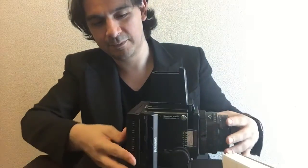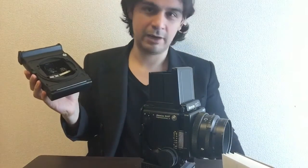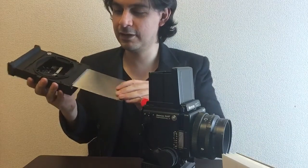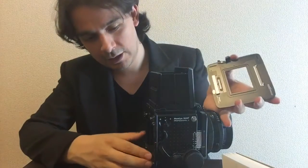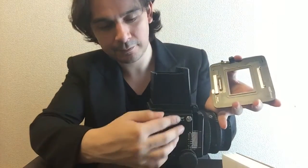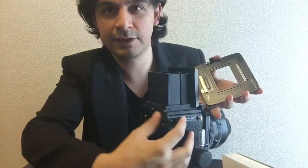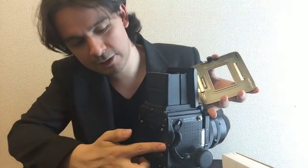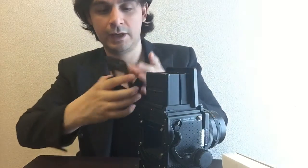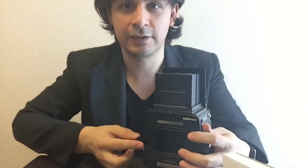One thing to note with the Polaroid back — you can actually take it out without even covering it, so if you're thinking of using Polaroid, that's something to be aware of. Now I'm going to check the digital back. I put the adapter on, rotate it to the R position — these screws hide in there — rotate to the orange dot on the side, and it goes straight up. The lock is on the left side.